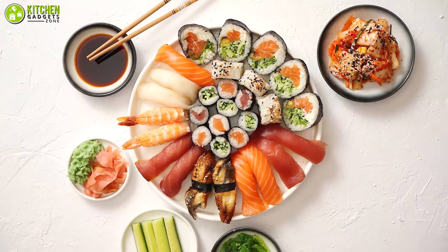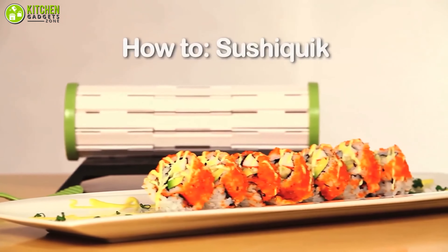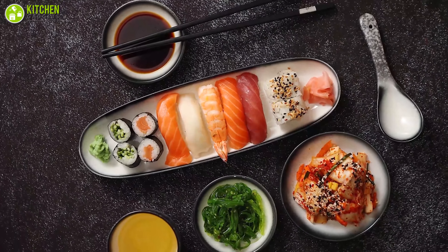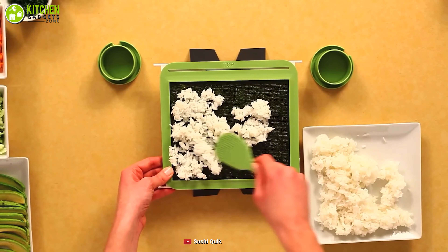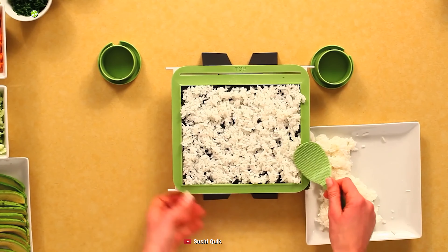Prepare your favorite sushi effortlessly with the Sushi Quick — a super simple and easy to use sushi making kit that lets you enjoy restaurant quality sushi at home. To start with, this kit comes with a training frame to help you measure the rice, a non-stick paddle to help you spread and scoop the rice, along with two soy sauce holders.